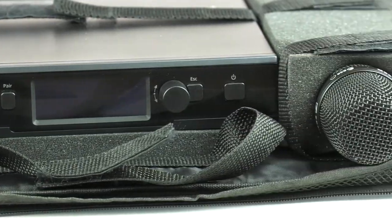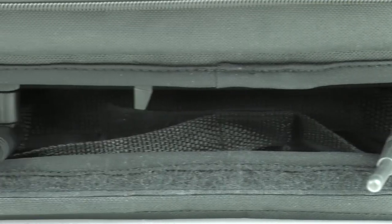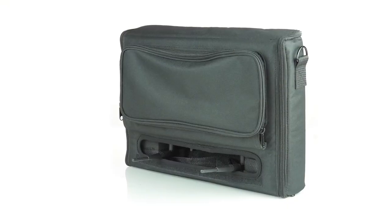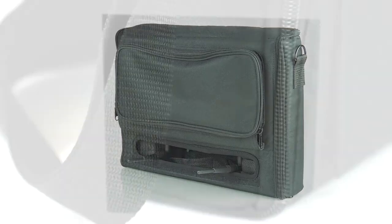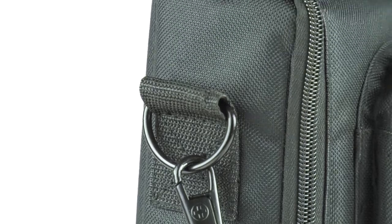This bag is truly a grab-and-go solution. There's also a port atop the bag that can be opened for rear-mounted antennas to protrude and offer a clean line-of-sight signal to transmitters. An exterior storage pocket and shoulder strap top off this perfect little package.